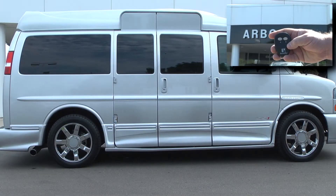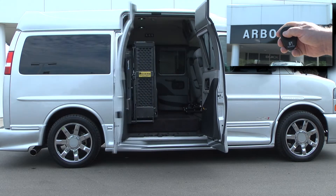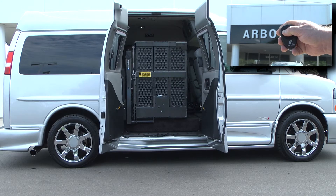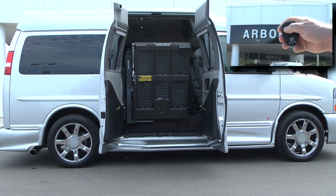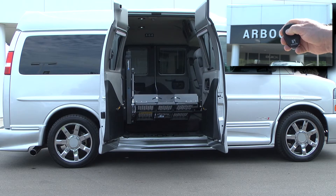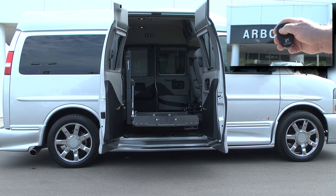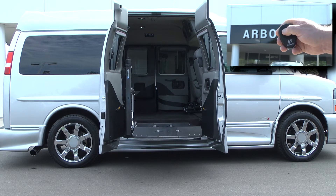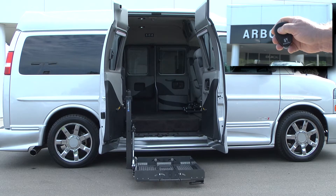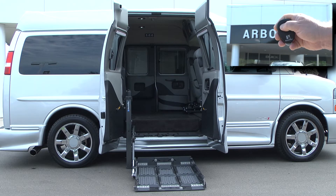This van is equipped with power doors and a power lift. They operate off of this small remote. You just hold the A button on the remote — this opens the doors. You do have to have the emergency brake on when this is going. Then it opens the lift up; you push it again and it brings the lift down. This is designed for someone who's driving. This van also is equipped with a transfer seat and a couple other features that we'll look at once we get inside.